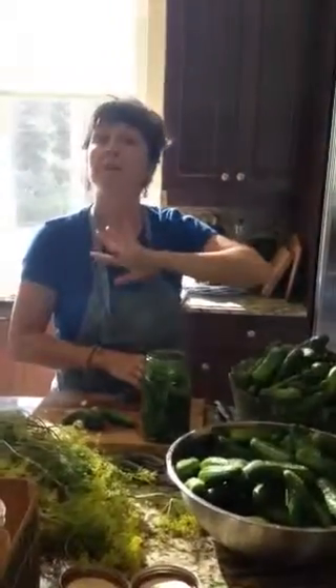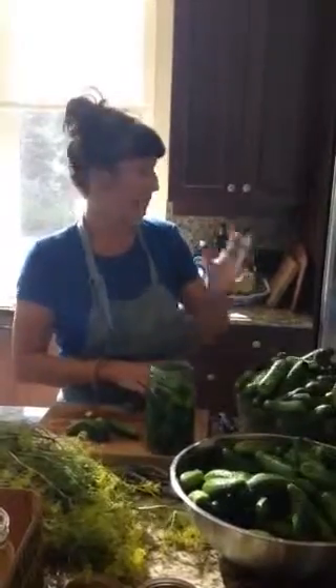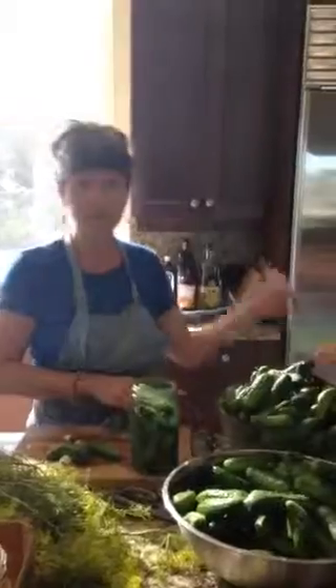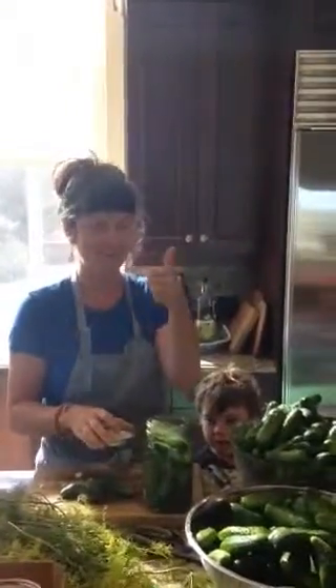I'm going to put it in a cabinet for about one week, and then it's going to be beautiful and fermented, and we can store it in the fridge. Here's my little girl, here's my kids — and there we go! Thanks for watching, have a great day. Lacto-fermenting pickles — awesome!